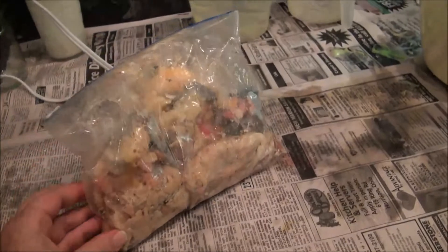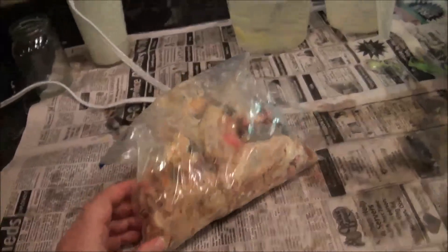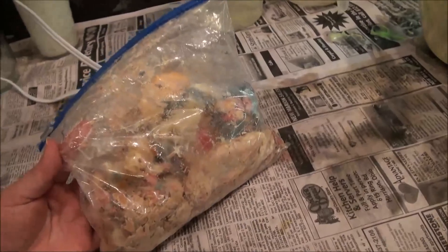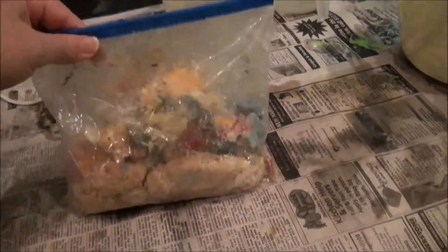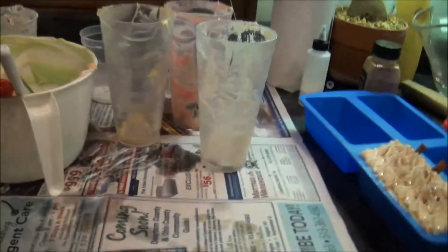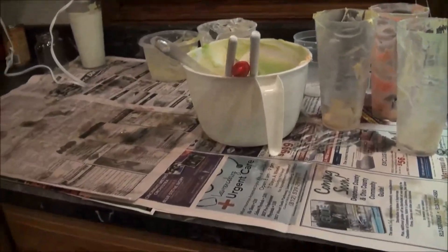What I can do with this is I can actually rebatch it into soap for myself, or what I plan on doing is making liquid soap out of it. You can put it in a crock pot with a bunch of water and it will actually make liquid soap. So I reuse all of that scrap instead of wasting it.